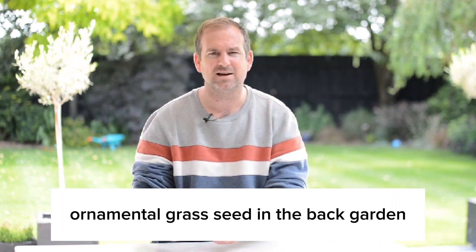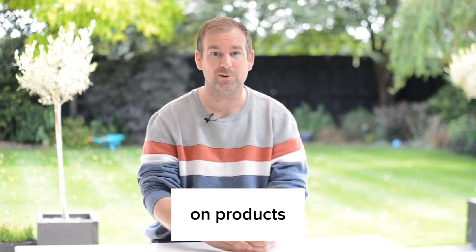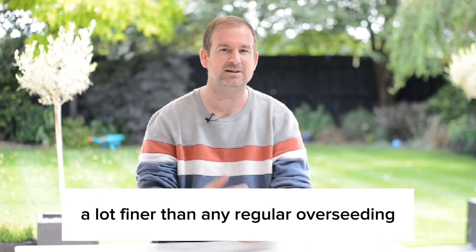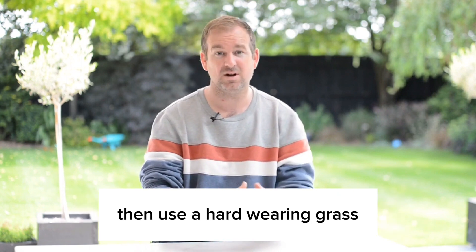Because if you fit something like ornamental grass seed in the back garden and you've got dogs and pets running around, you're going to spend an awful lot of time and money on products to keep that grass looking its absolute best. Generally, they need more water and they're a lot finer, so they need regular overseeding. Whereas if you just want a nice lawn that the kids can play in, then use a hard wearing grass.